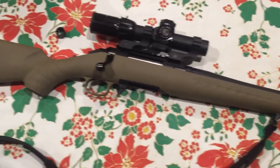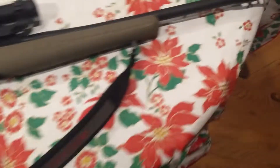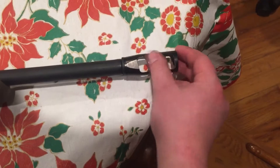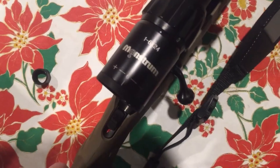I've got a Ruger sling on there, a CMT muzzle brake, and a Monstrum optic.